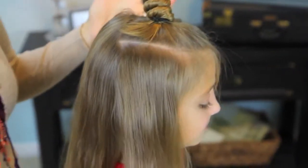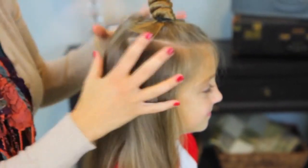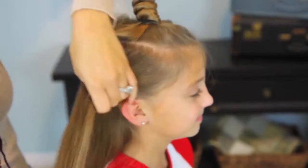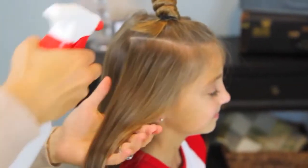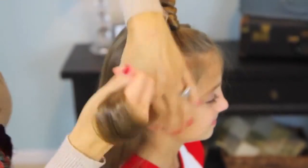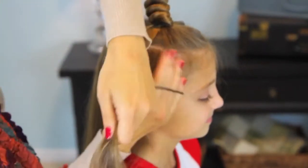Now, depending on your hair thickness, you're going to decide how many knots you want. On her hair, I find that five works really well because the smaller section that you take is going to create tighter curls. And I don't want mine super tight — I want them kind of loose and soft looking.